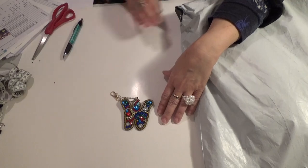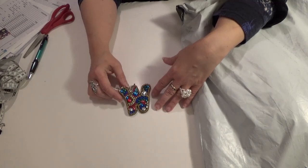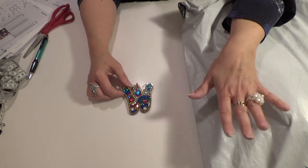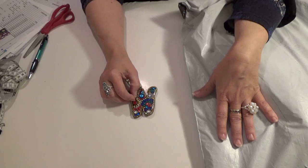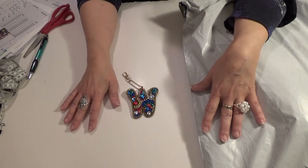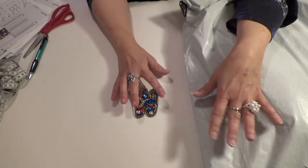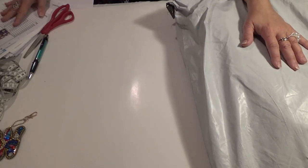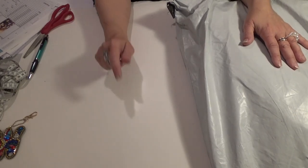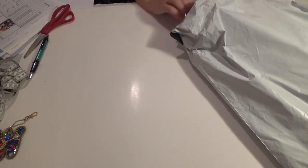Hi diamond divas, another unboxing! I ordered these over the summer because I needed something to do when I broke my arm. No shade though - I spent some money on something that keeps my anxieties down, and it's a wonderful, fun hobby. I'm going to show you a five pack that I got. I can't immediately tell you where I got them, but I'll put the info down below.